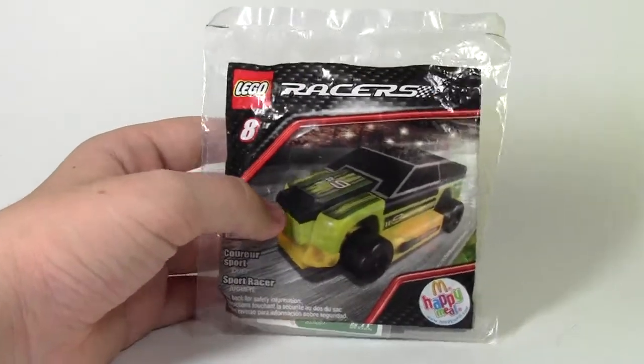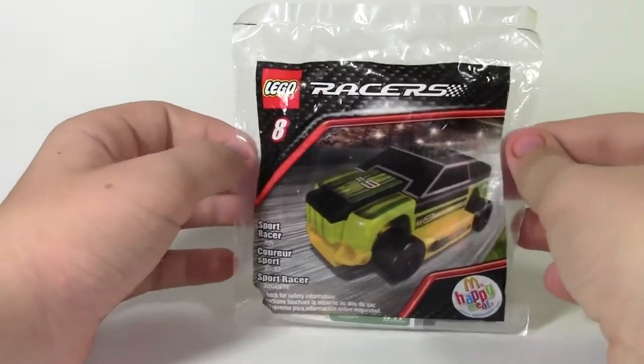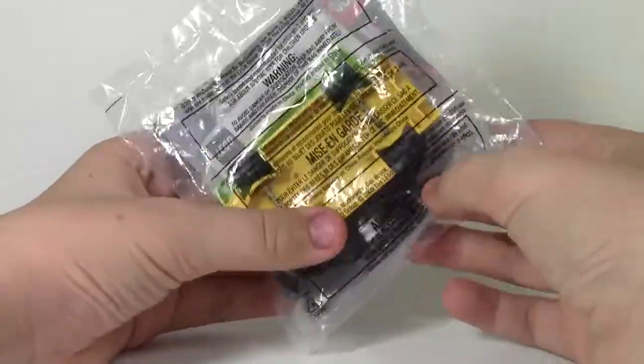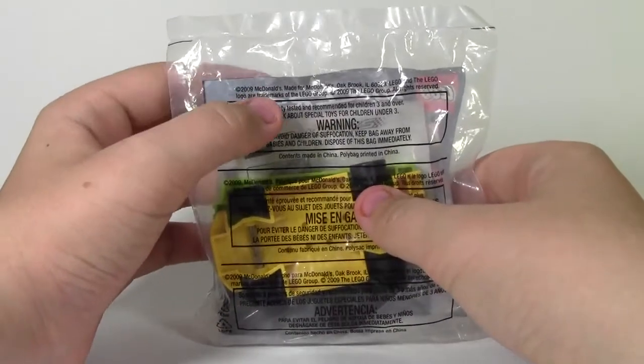So here's the front. It is the classic McDonald's packaging, not the polybag packaging. On the back here you can see what it is. It has the McDonald's — it's from 2009 at McDonald's, so it's not that old. But it's pretty cool.